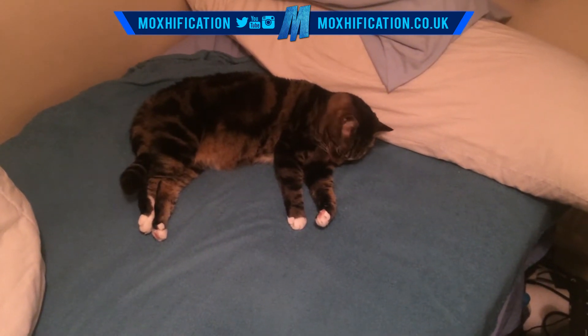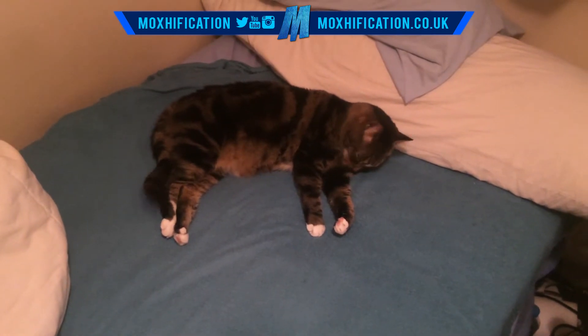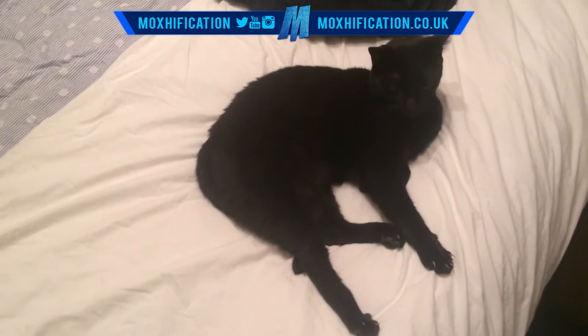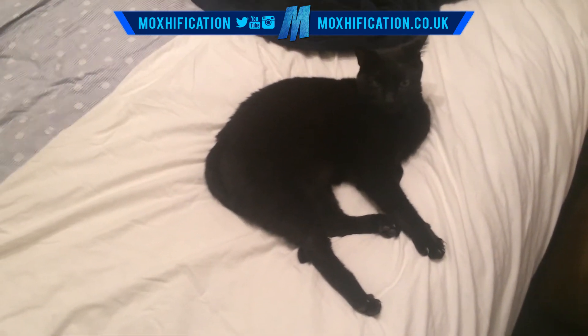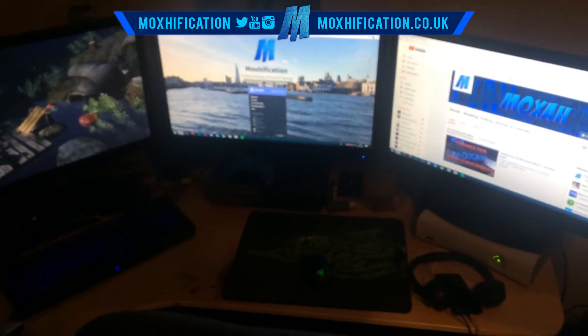What's going on guys, Moxification here. Today doing an updated setup video — haven't done one in a while, probably more than a year. So I just changed my setup, let me move closer.